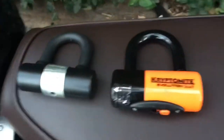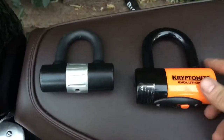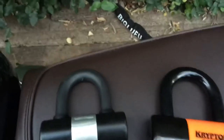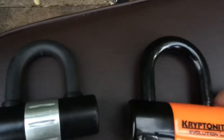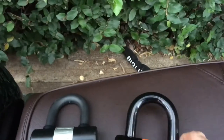Now let's take a look at these two locks. I bought the Kryptonite lock and chain together from Amazon for $110, which is below retail. The lock is an Evolution Series 4 disc lock with a 14 millimeter steel shackle and a 4.25 foot or 130 centimeter, 12 millimeter chain.